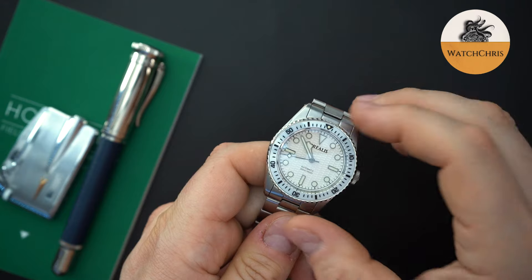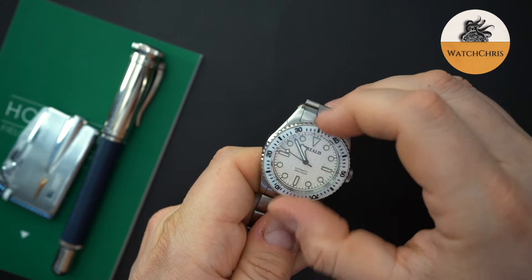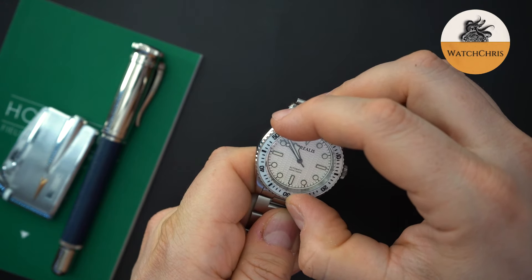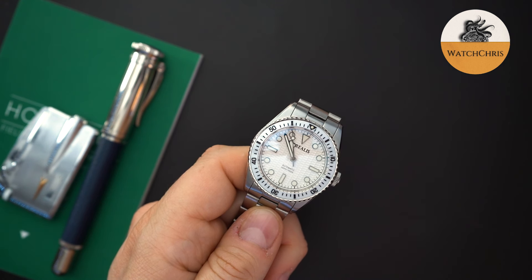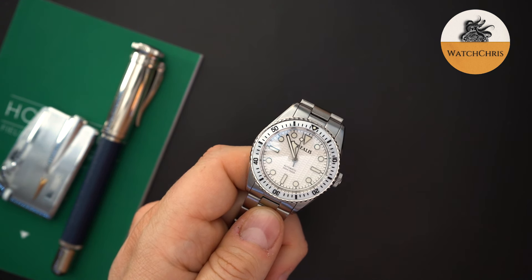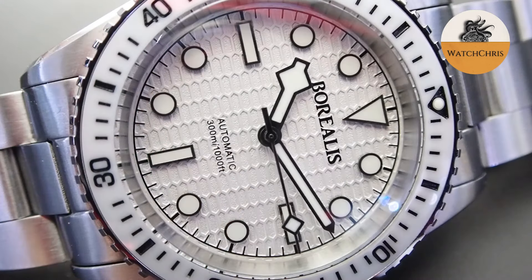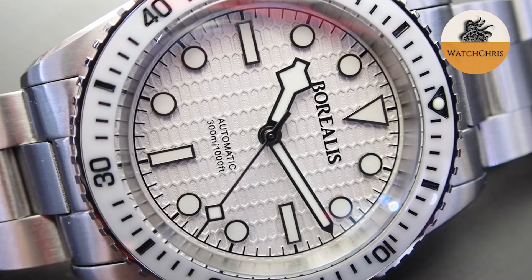Let's listen to the bezel action — I think it's a 120-click bezel. Really solid, very loud audible clicks from that bezel, very nice. Borealis does a good job with bezel action and the overall construction of the watch. I'll also do close-ups of the dial so you can see that pattern — it's a honeycomb pattern that's slightly squat or squeezed together, and it looks very good.